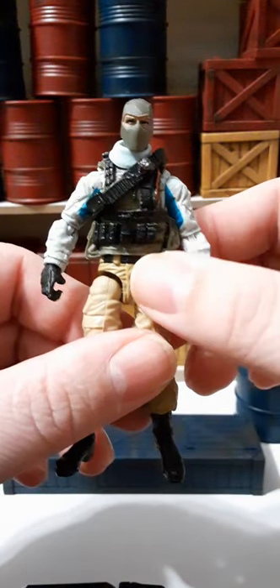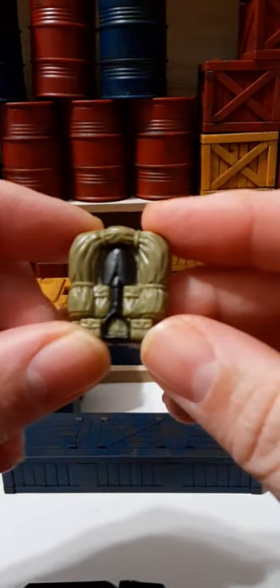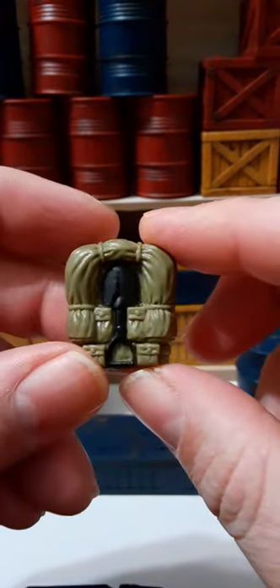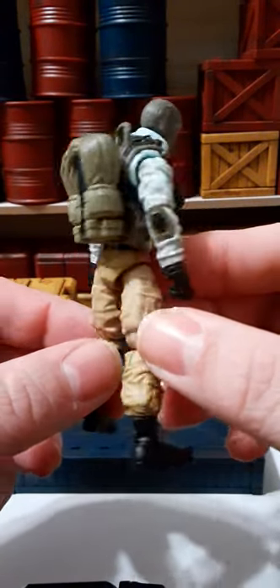Let's take a look at some of his accessories. First of all, he came with a backpack — it's an olive drab backpack with a black spade or shovel on the back and a peg hook. You can basically place the backpack through the peg on the back of the figure and it works out pretty good.